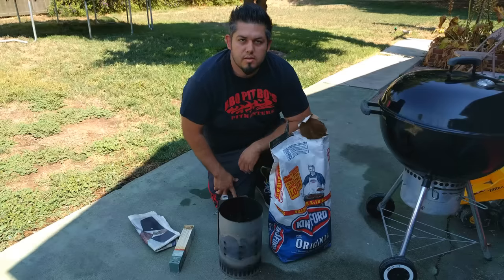What's up everybody, my name is Miguel and today I'm doing my top 10 tips for charcoal grilling.